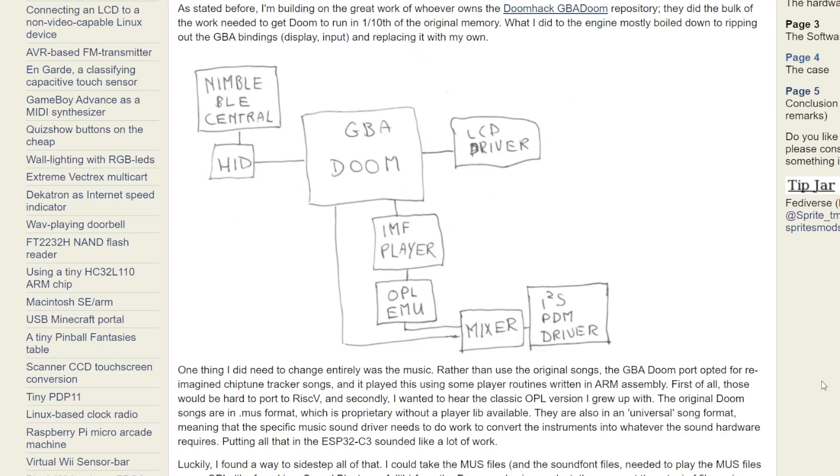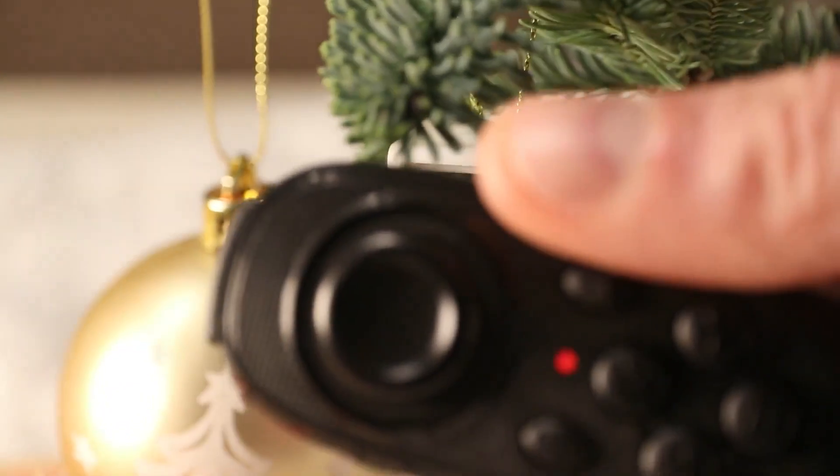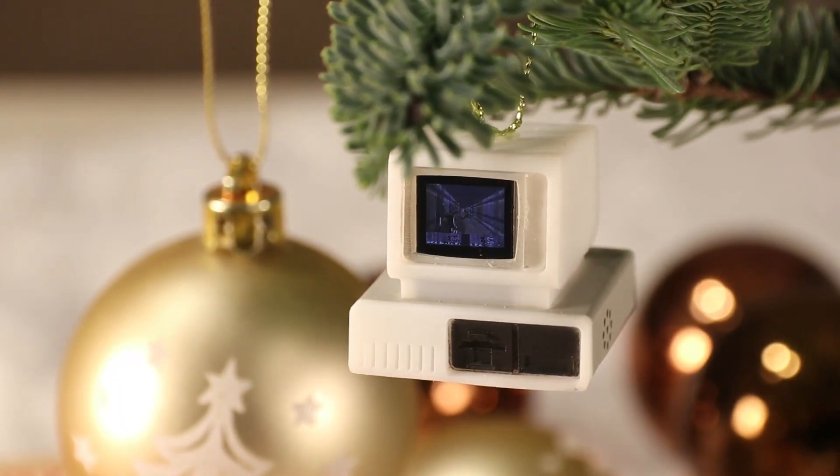Best of all, the module also includes Bluetooth, which means he can connect a wireless controller and actually play this micro version of Doom on his Christmas tree. There's even a speaker inside to add that dash of rampaging mayhem to your holiday soundtrack.